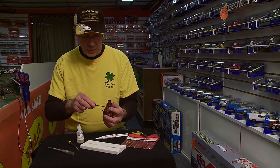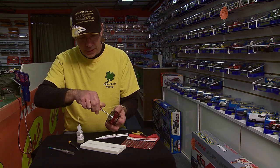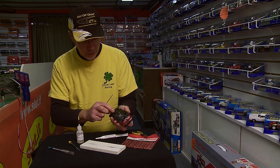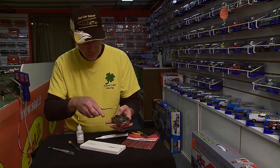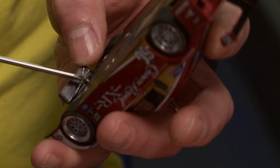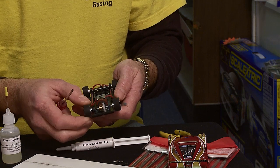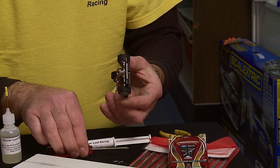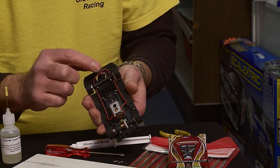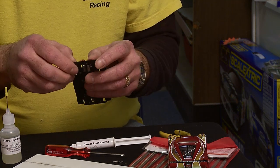So the first thing you do is remove the chassis from the body. On this particular car there are two Phillips screws — one in the rear with a washer, and one underneath the front guide flag. Turn the guide flag sideways and remove the screw. Now the body comes off the chassis very easily. You can see the wires are mismatched, which affects the guide flag — it won't return. So we'll fix that up.